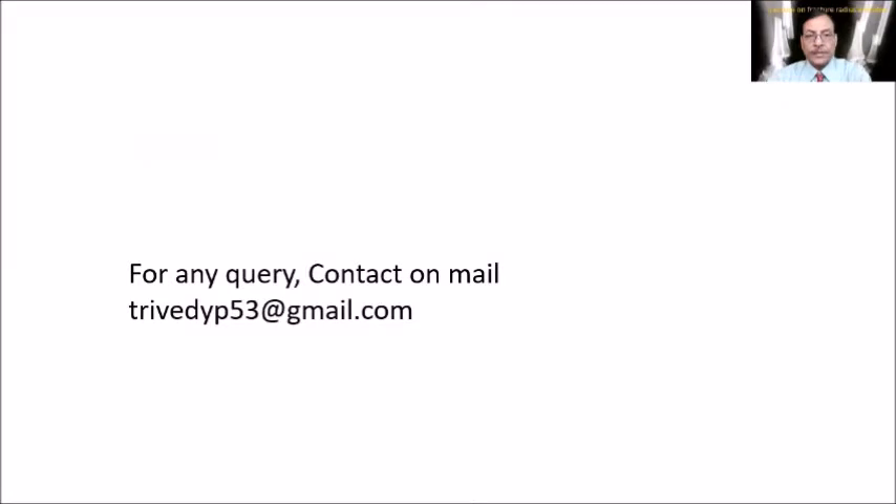For any queries, you can contact me on the mail address shown here. Don't hesitate to give feedback. Thank you very much.